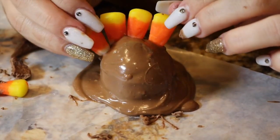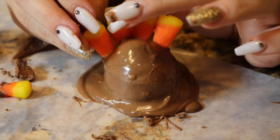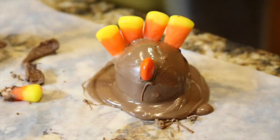Once the Oreo bites are chilled, you're going to want to dip them into the chocolate, and immediately decorate them with your candy corn, your orange M&Ms, and your little turkey eyes. The melted chocolate acts as a glue to stick everything together, so that's why you immediately put on all the candies and accessories.